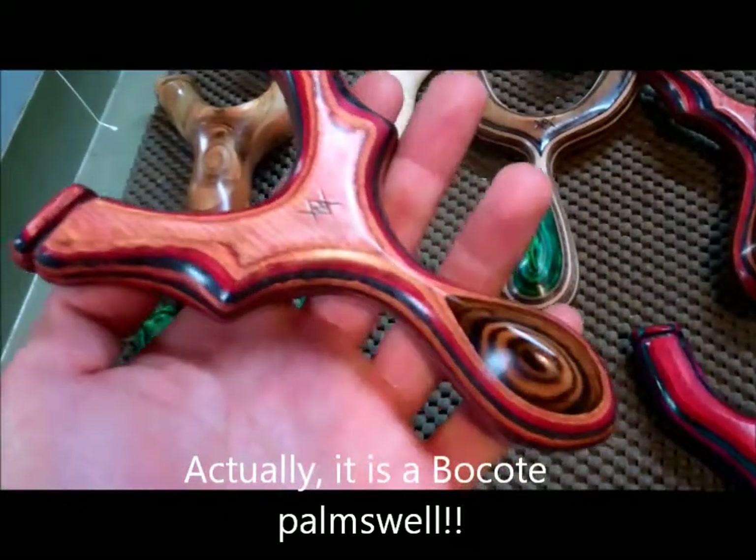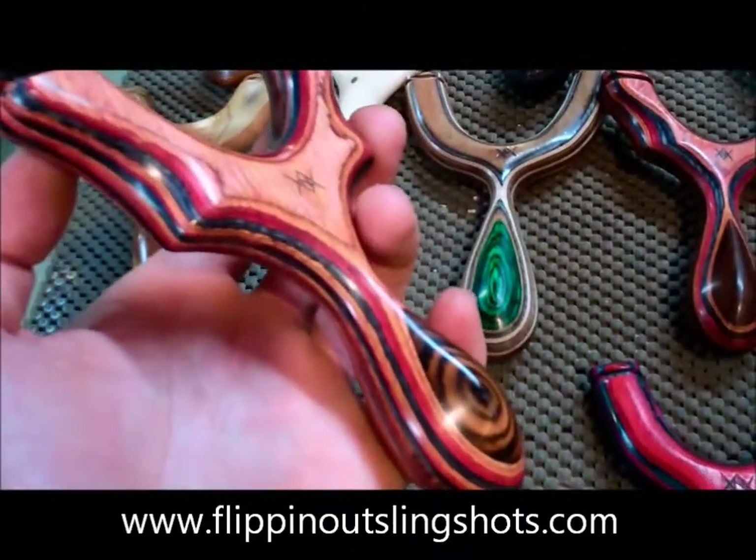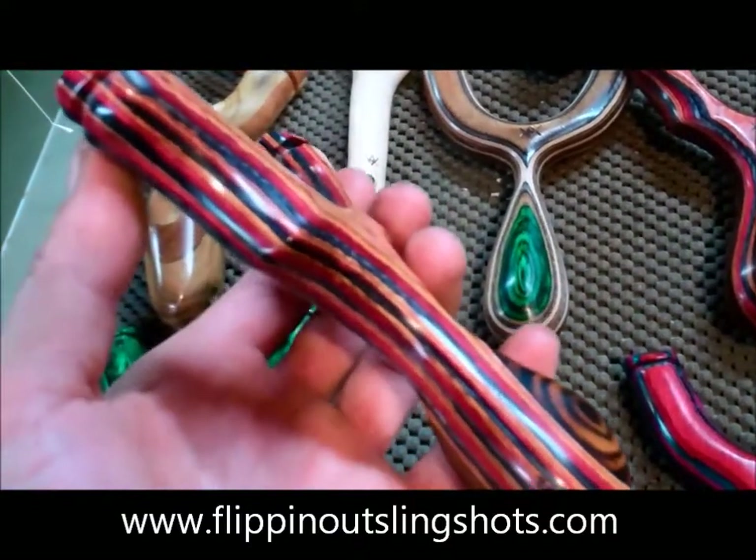Here's an Omega with a beautiful bubinga palm swell. It's a really nice juxtaposition of the natural curls of the bubinga with the straight lines of that laminate.